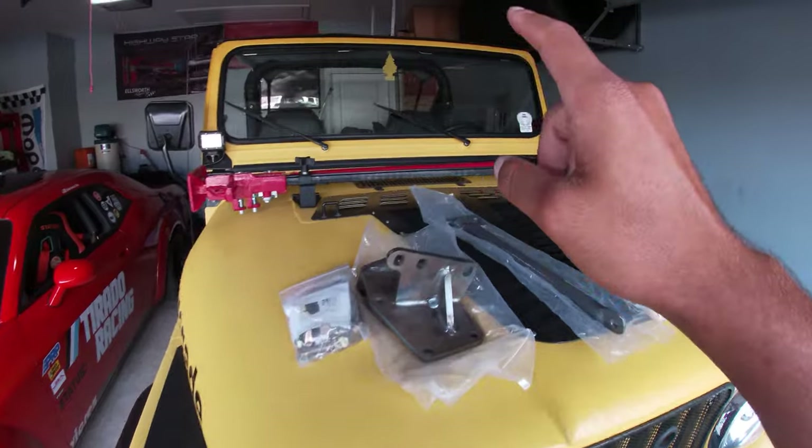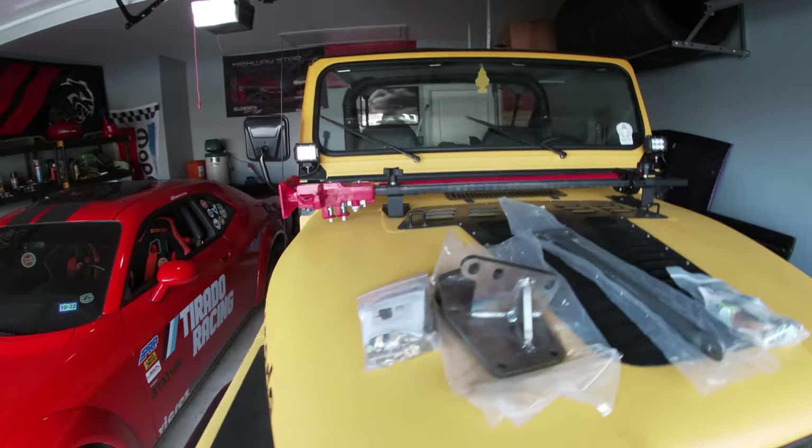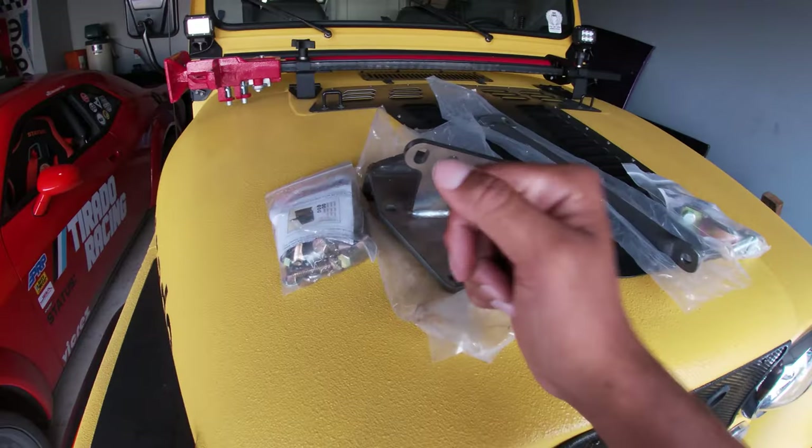I'm also waiting because I finally picked up a CJ7 hard top for this bad boy. I know what you're thinking — a Jeep hard top, why would you put a hard top on a Jeep? That top will go to paint at the same time that the dash goes to paint. That doesn't mean I don't have stuff to do to the Jeep still — we still need to align it, and I've got some parts on top of the Jeep's hood, so let's talk about those real quick.